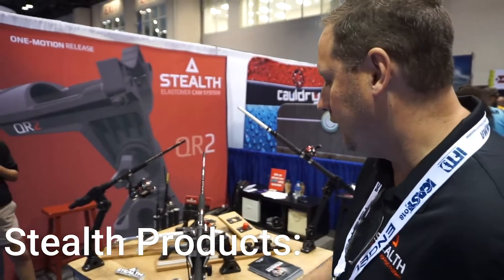I'm Jason with Stealth Rod Holders. I want to show you our QR1. What makes our rod holder unique is this elastomeric cam mechanism on the front.